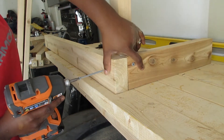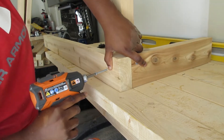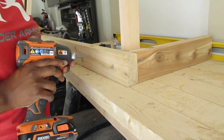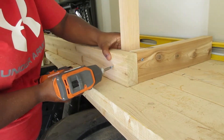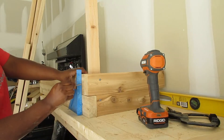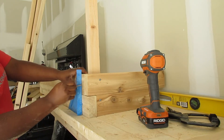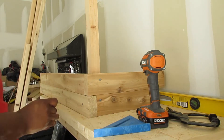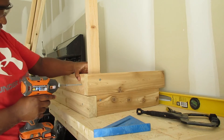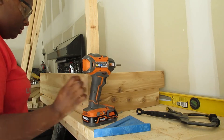I'm going to put the screws not on the same level so that they don't touch. Now that I have my first level, I'm just gonna use the square to line up my second screws. I did the right side and now I'm gonna do the left side, making sure my screw goes in roughly the same place as the other one.